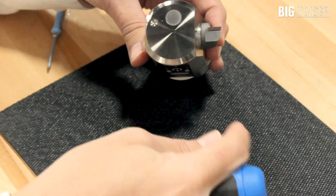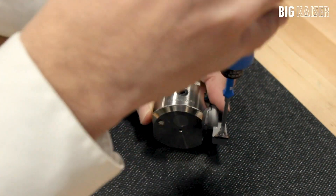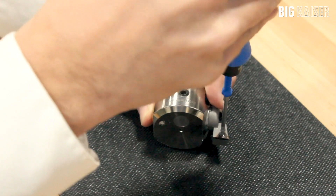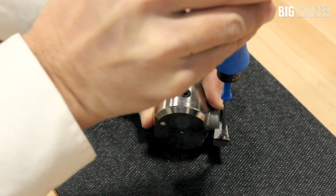Before the final torque is applied, check to make sure the insert is seated properly. Finish tightening the screw and the Torx Wrench will click when the proper torque is achieved.